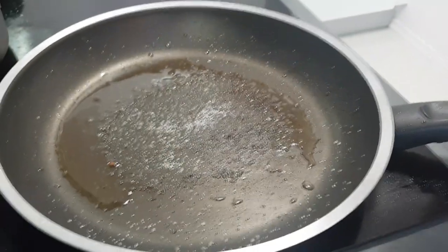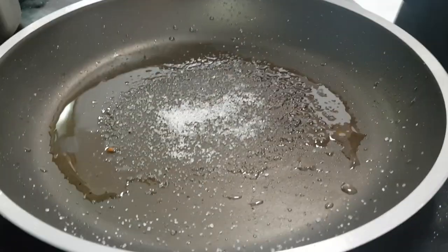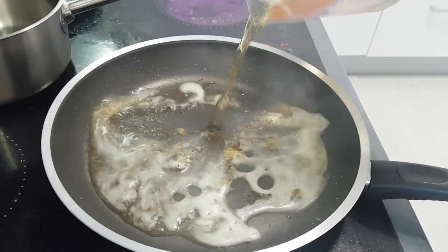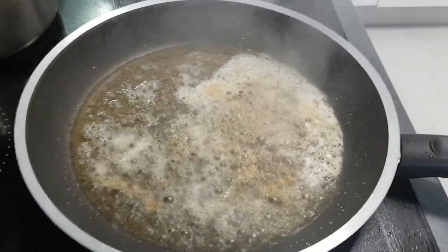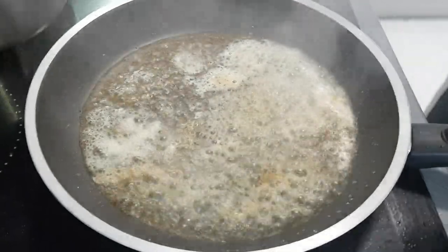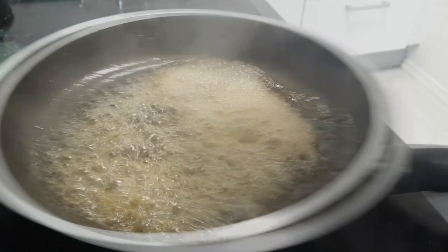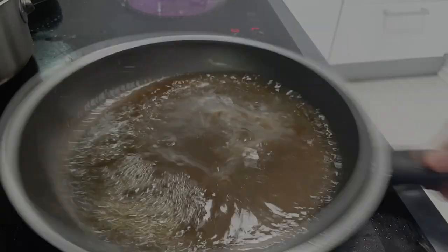Now it's time to make my beer sauce. On the same pan, I put some sugar and make a brown caramel. Then I deglaze it with beer and reduce it down to a syrup. Now vegetable stock goes in and you want to reduce it again. Check the seasoning for salt and your sauce is done.